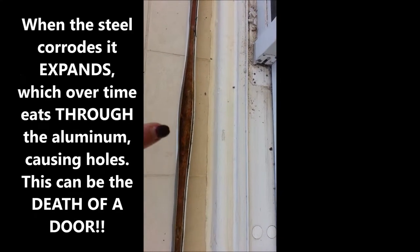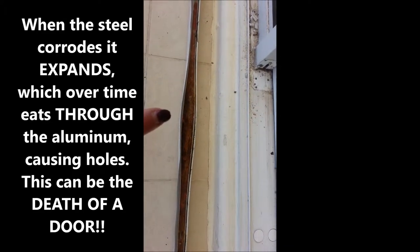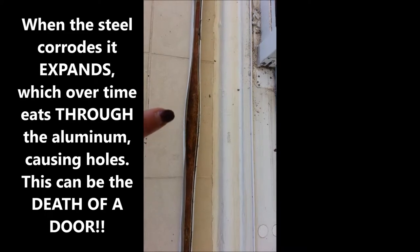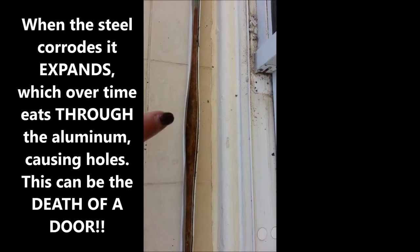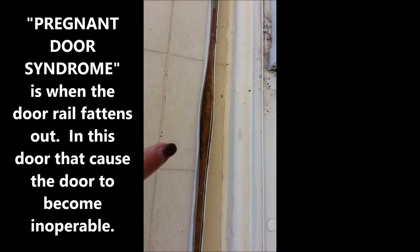If you take a look, you can see — look how fat that is. We have a lot of what we call door pregnancy going on there, and that is very, very serious. You can actually destroy the door. I want to show you why that's the case by actually going to a door that's up and moving.